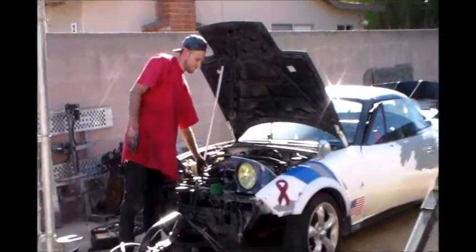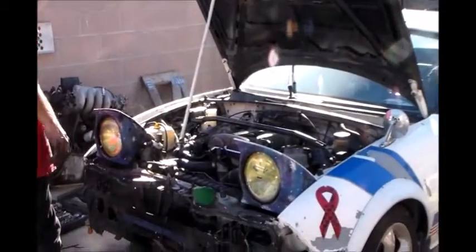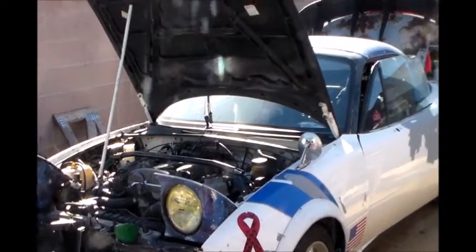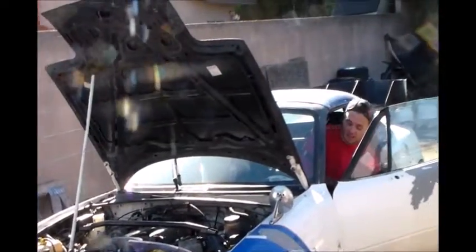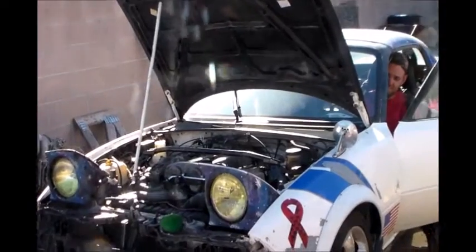We got it running! Time for a test drive. You got insurance still? No. Well, maybe no test drive. Sounds pretty good though. It dies when I unplug the battery. I think the battery might be bad on it. It's a brand new one too — like three months old. Broken battery.